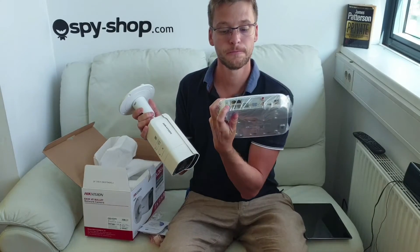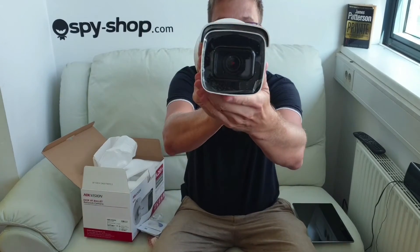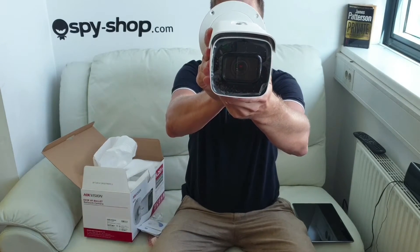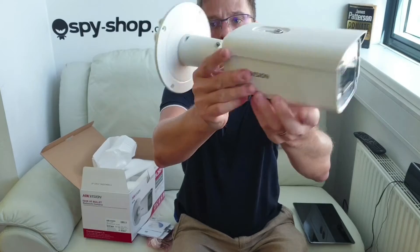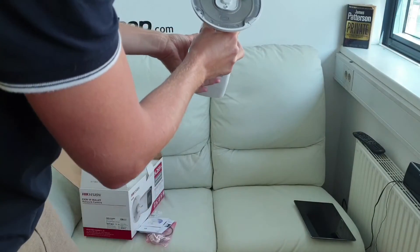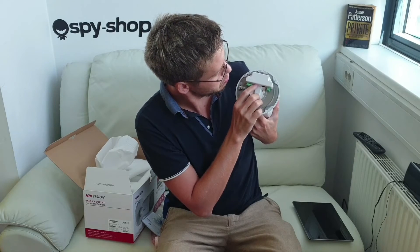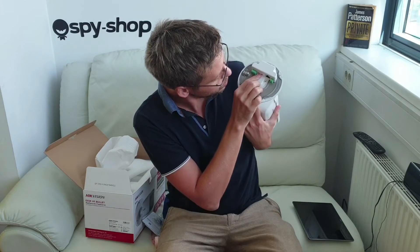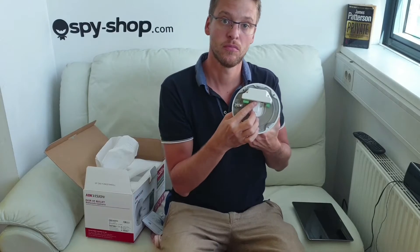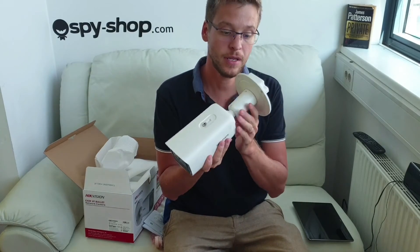These plugs here — from the back side you see LAN, POE, different arm connections, alarms, and audio in, audio out. So you can listen, you can put a mic here.